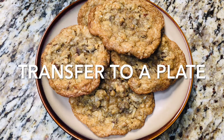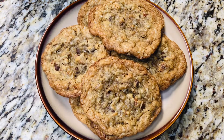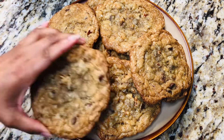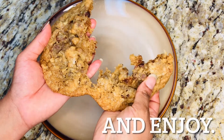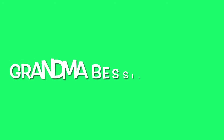Once all of the cookies are baked and cooled, place them on a plate and serve. These cookies are just so doggone good. Don't forget to like and share this video. Also, subscribe to our channel. Thank you for watching another episode of Grandma Bessie's House.